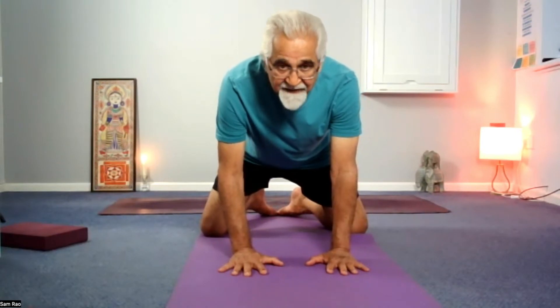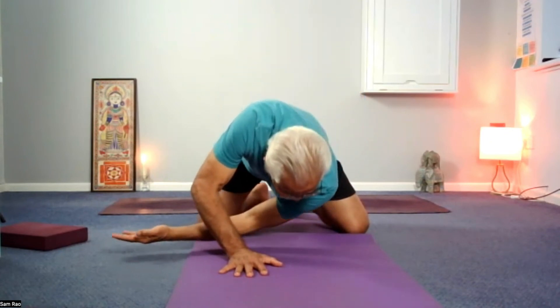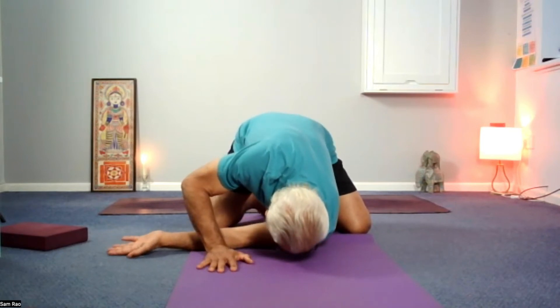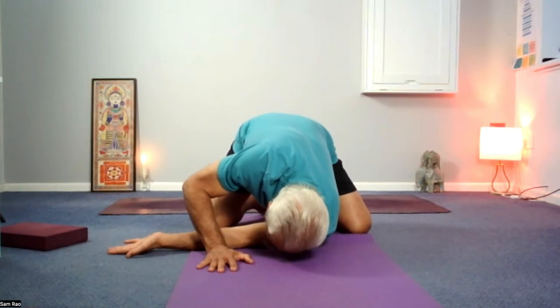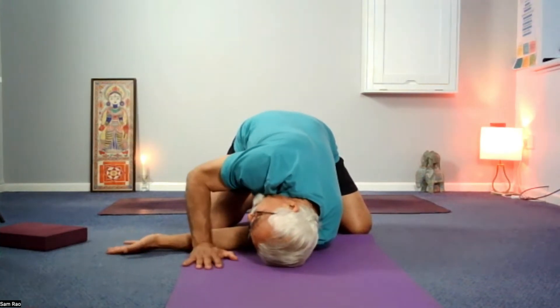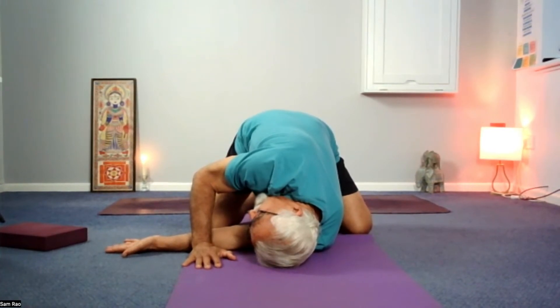Your right hand walks behind the left along the floor till the shoulder drops to the mat, and so does your forehead. Eyes closed, turn your head and bring your chin as close to the left shoulder as possible. Maybe the side of the head, maybe the back of the head is on the mat.